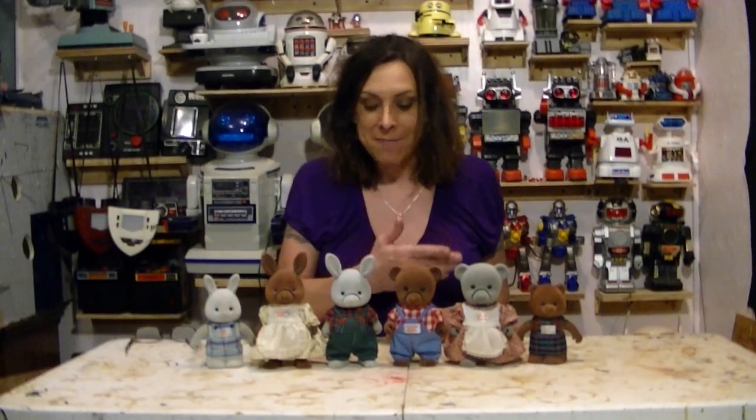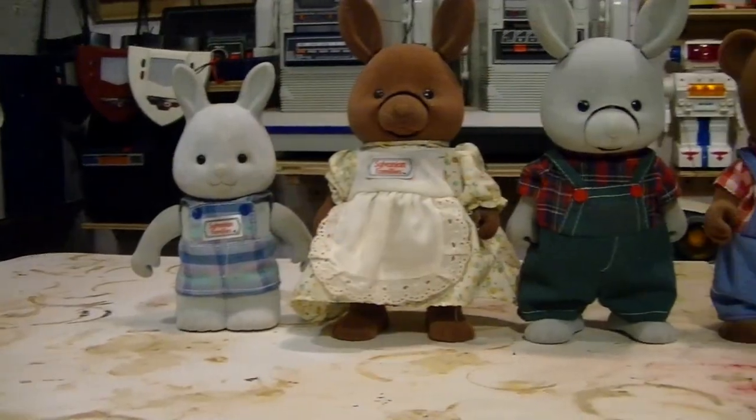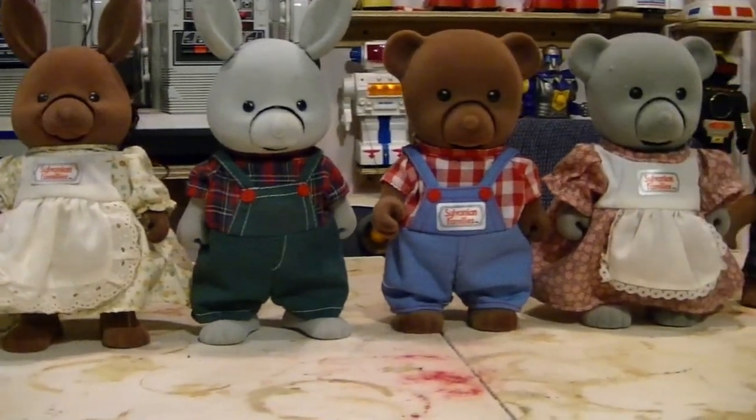Hello, Randy Rain here, and I have my collection of Tomi Sylvania Family's animatronic critters. Now, I've already done two videos on these.